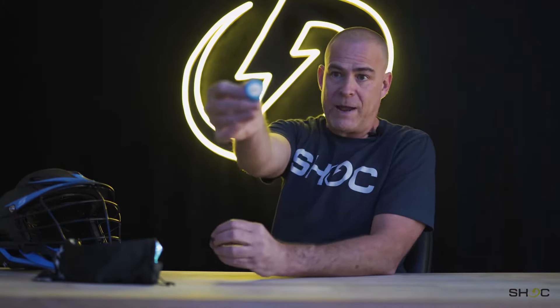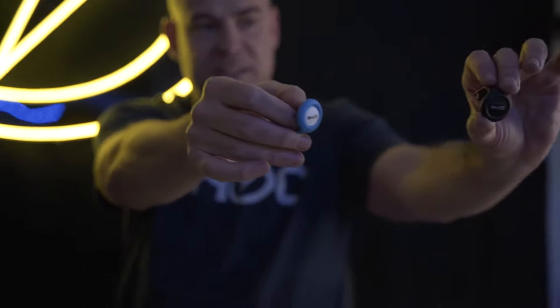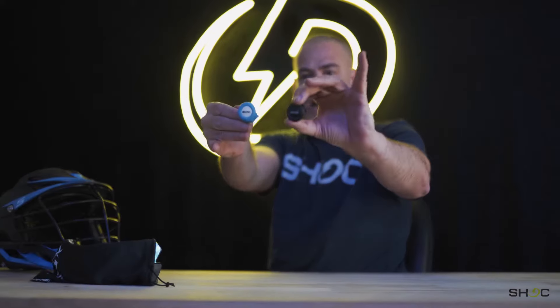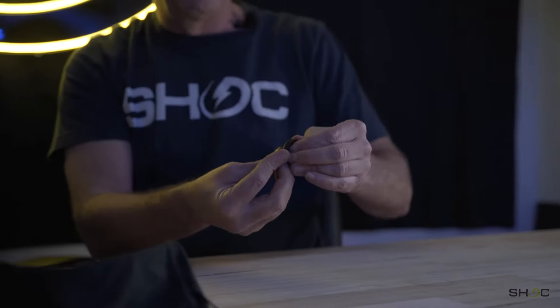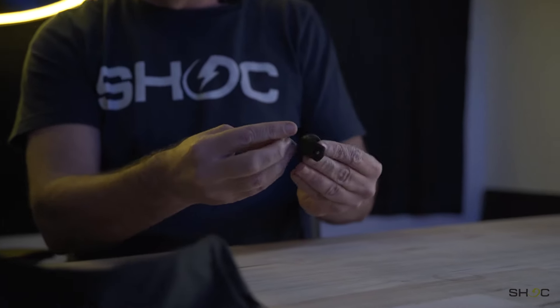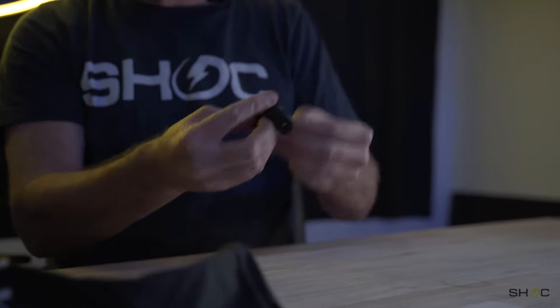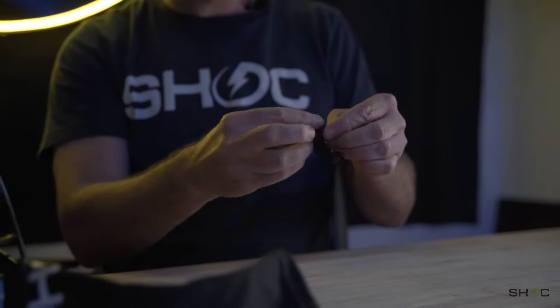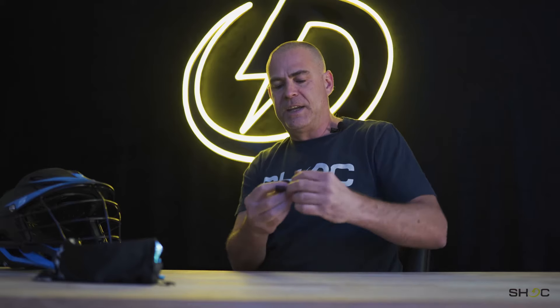The first thing we do is set the clips up properly. I've got a set of our colored clips. This is the right way for lacrosse helmets, and this is the setup for football, so you can see how they are aligned differently. It's pretty simple to swap them. The little hard clip just pops out of the silicone, and then you orient it the correct way so it goes into the lacrosse helmet properly.